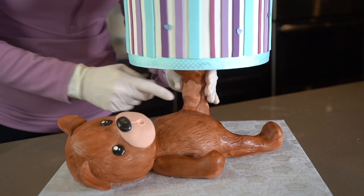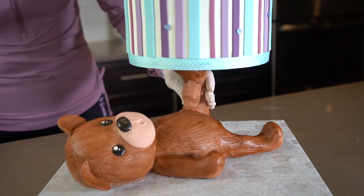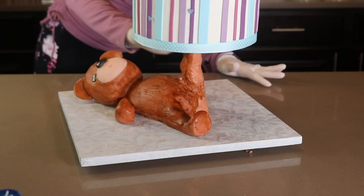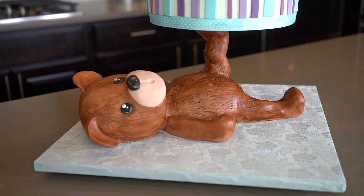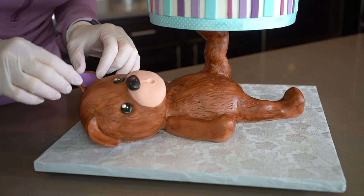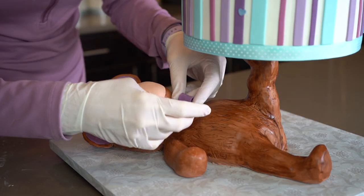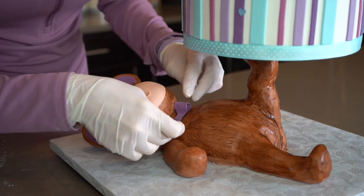And once I was happy with the way that it looked, I went back and painted over it. I'm not sure if this looks better than the straight leg — I think either way would look cute. I'm adding some purple to the insides of his ears and he is also getting a purple bow tie.